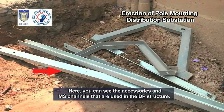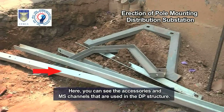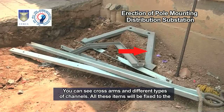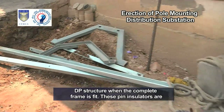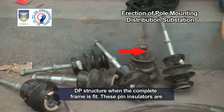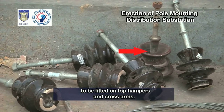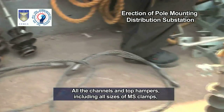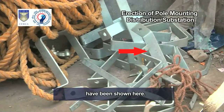Here you can see the accessories and MS channels that are used in the DP structure. You can see cross arms and different types of channels. All these items will be fixed to the DP structure when the complete frame is fit. These pin insulators are to be fitted on top hampers and cross arms. All the channels and top hampers, including all sizes of MS clamps, have been shown here.